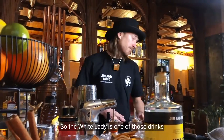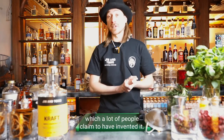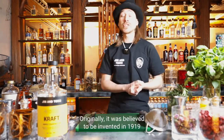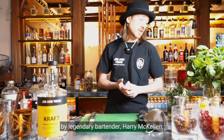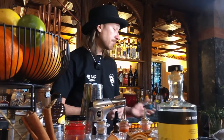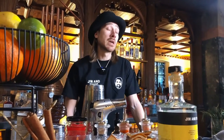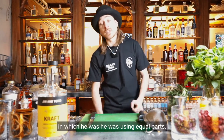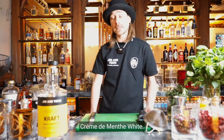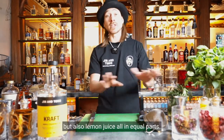The White Lady is one of those drinks which a lot of people claim to have invented. Originally it was believed to be invented in 1919 by legendary bartender Harry McAllen while he was working in London at Chira's Club. Back then he published a recipe using equal parts crème de menthe white, triple sec, and lemon juice.